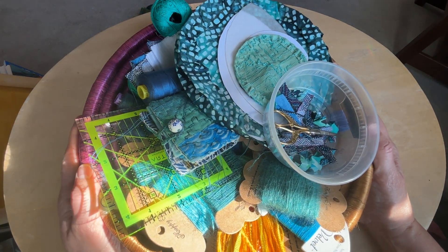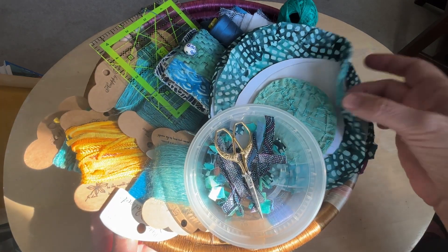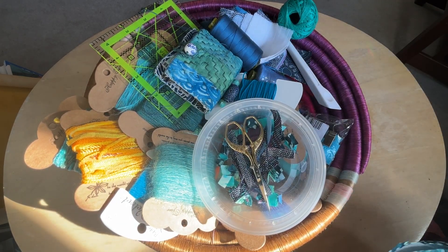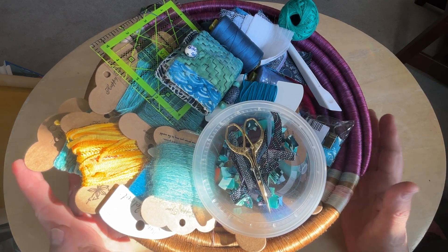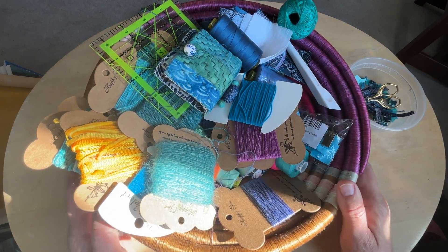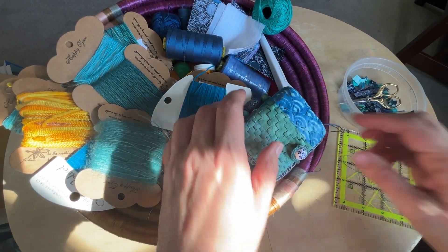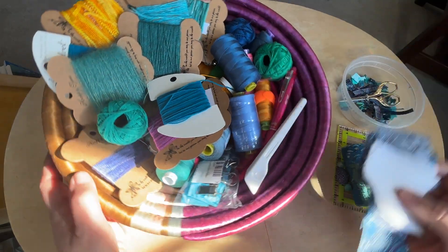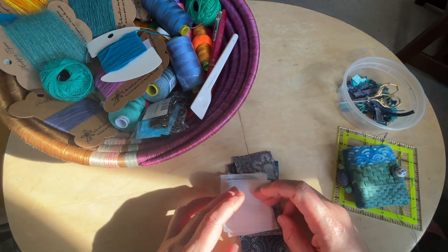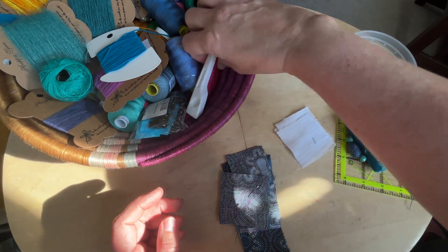Hey there, Tracy from Salem. I'm coming to you with a couple of projects this week that I'm working on. The first is the K3N Stitch Along for the week, which is a friendship star, which is a classic quilt pattern. I'm going to work on that piece, and then I have another piece I've just started on that I'm excited about — continuing my exploration of sacred geometry.